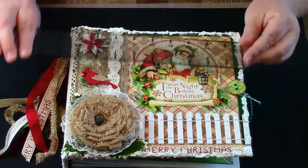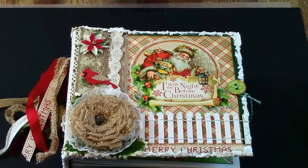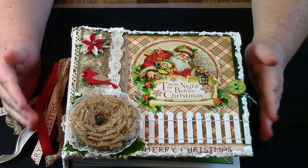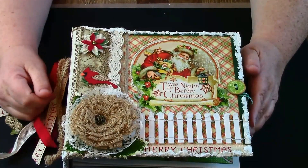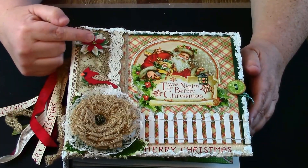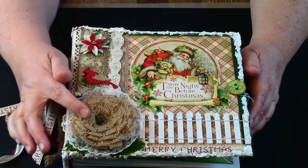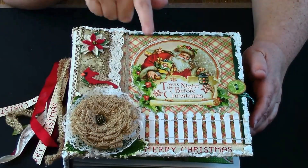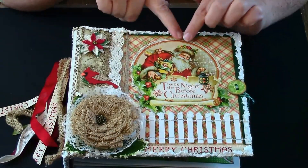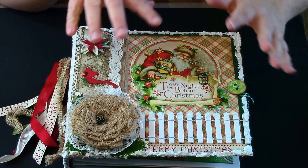Yes, nine by nine, so that's perfect. Starting with the front — there are some laces I got from Hobby Lobby. I possibly got some from Michael's as well. I put some lace around it and this is Graphic 45.